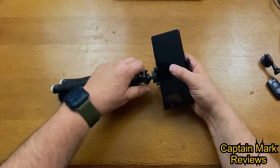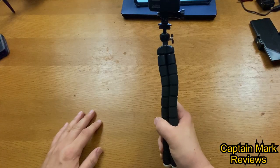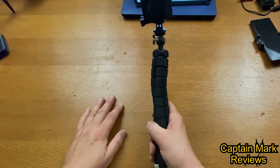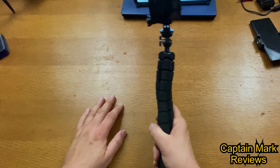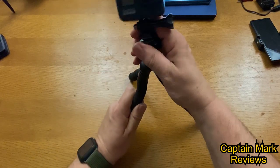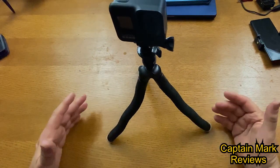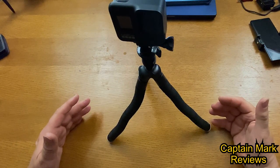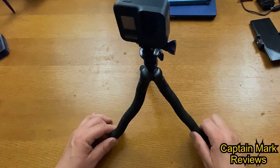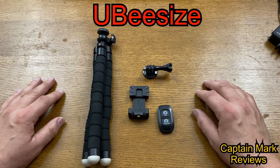Now let's mount the GoPro mount on it. You can get selfies with your GoPro, or turn it around and use it as an extension of your arm, or open the legs up and set it up for videos, photographs, or even time lapse. This is a great little tripod — you really can't go wrong with it.